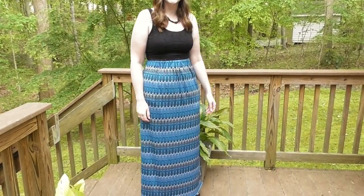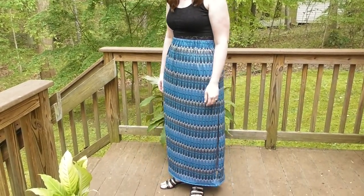And now you've got a brand new maxi skirt to wear. Thanks so much for watching!